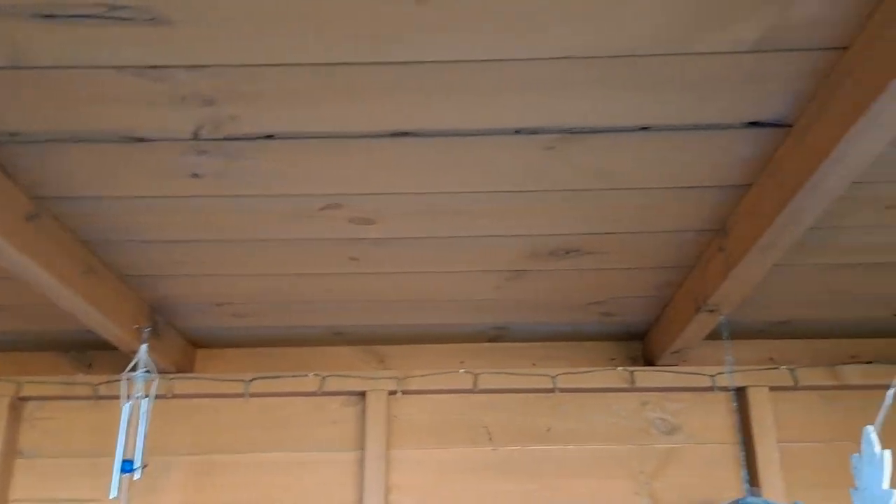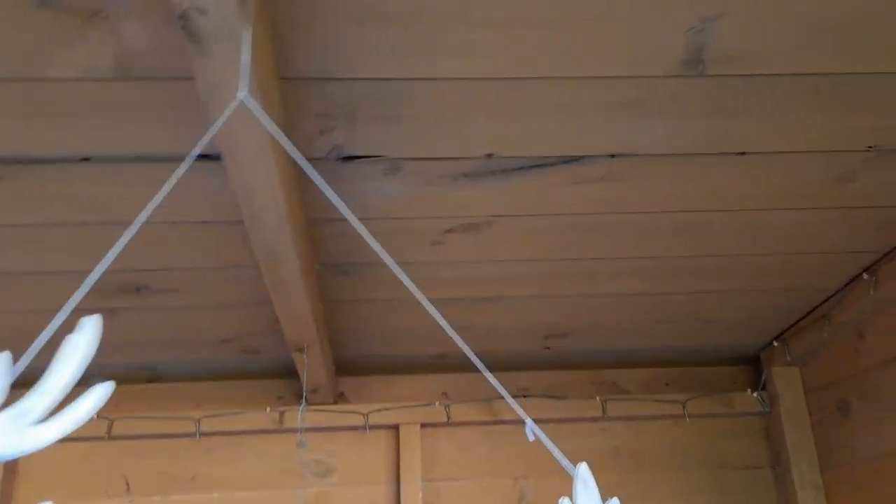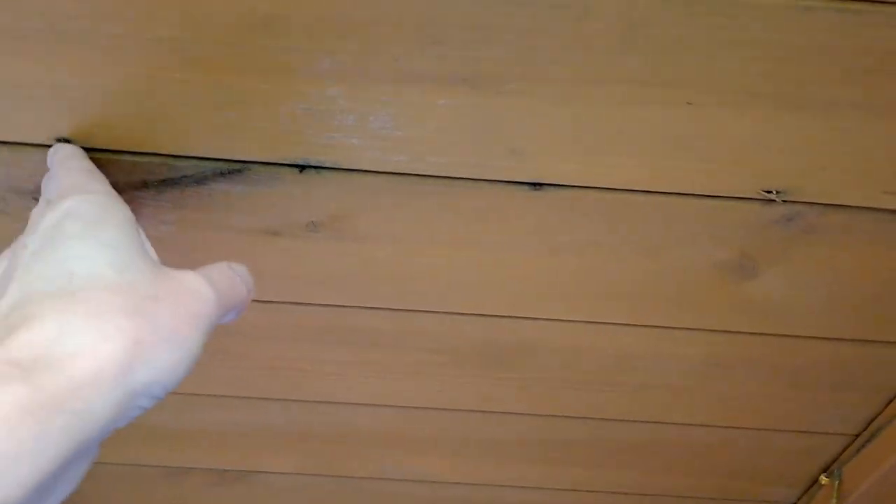Hi guys, the continuing story of the leaky roof in my shed. Back in my shed, or the shelter — the outside bit. Now, it does appear to be dry at the moment, but when I came out here first thing this morning, when it had been raining overnight, there were still a few drips coming through.